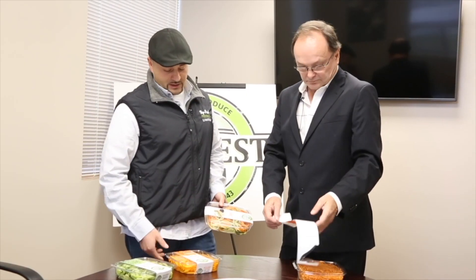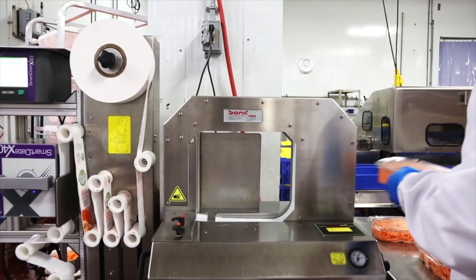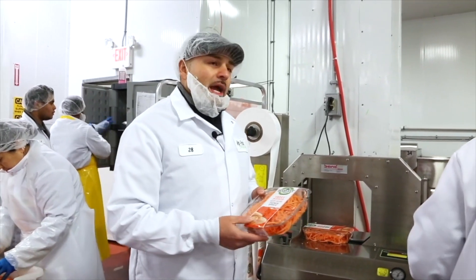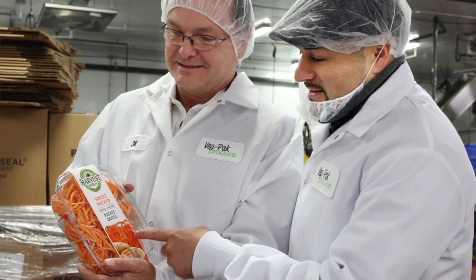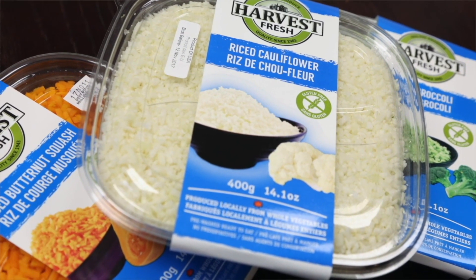Four or five months ago Dan approached me to look at doing this product in particular. It was a good fit for banding — it was a new launch for them. This is our new Bandol machine that we've recently purchased for a new innovative way to label our trays. The company's been in existence in Europe for over 25 years, so we're able to now work with companies like VegPak and take a concept delivered to the customer in a very fast manner.